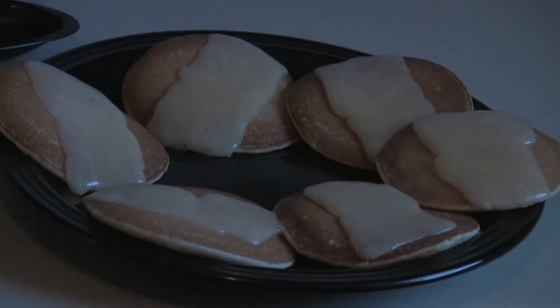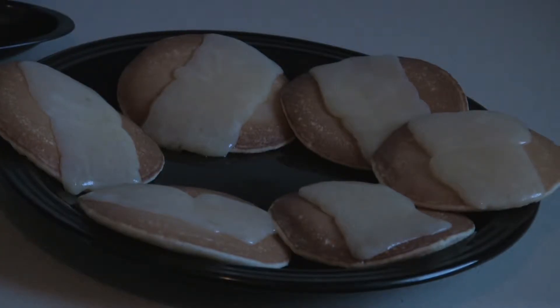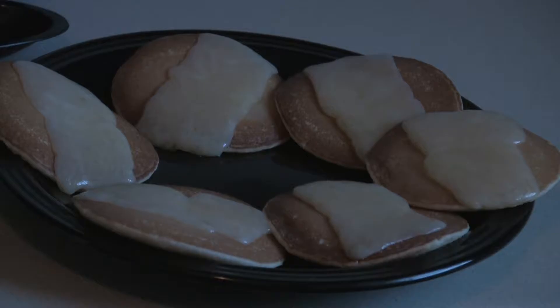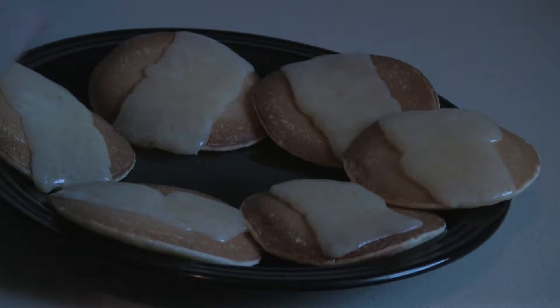And last, like any good chef, we have to add our super secret special ingredient. For some it's love, but I say what's that? I get more work done with a baseball bat. No, actually it's McCormick chili powder — get the regular kind, not the hot Mexican. Well, you can get a hot Mexican but that's not what I mean. So you sprinkle your McCormick on top.